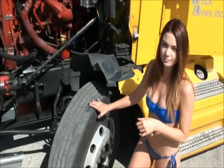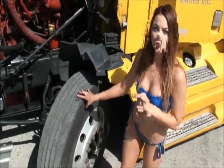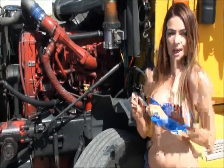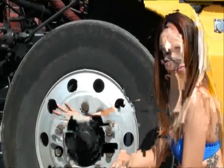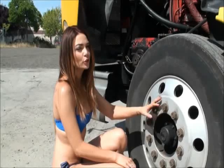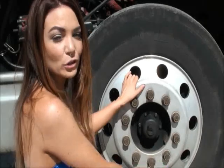For the tires, they should not be unevenly worn, and no cracks or cuts in the sidewall. Check proper inflation with a tire gauge or just kick it. The rims should not be bent, cracked, or welded. Your lug nuts should not be cracked, missing, or loose — you should have no shining threads and no rusted trails, as that could indicate a loose lug. Your hub oil seal should not be cracked, loose, or missing any nuts, and your oil level should be above the line.